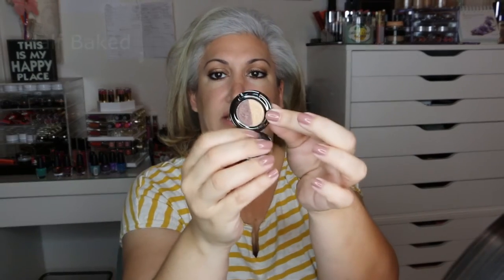Then it comes with the Becca Highlight in Opal. And I know everyone is pretty much familiar with all the stuff it comes with, or you guys are familiar with all these products, but I just thought it would be a cute little video to make. The next thing is the Urban Decay Duo and it's in Baked and Twice Baked. So you have a nice gold and then you have like a really dark chocolate color.